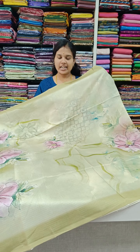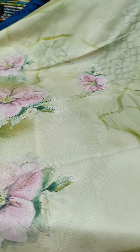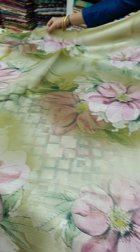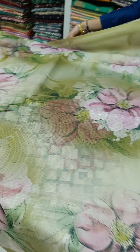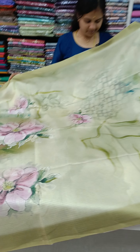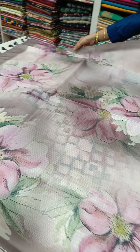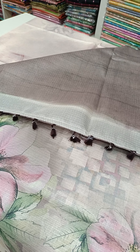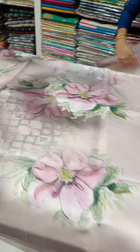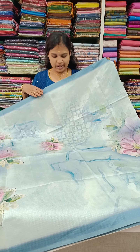You can add the color to the green color. You can add the pink shade.